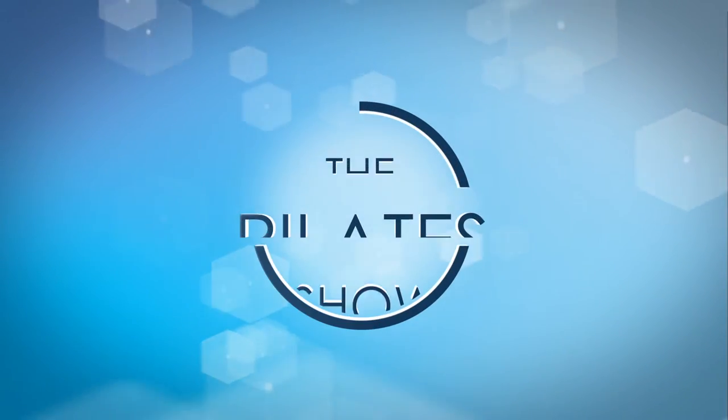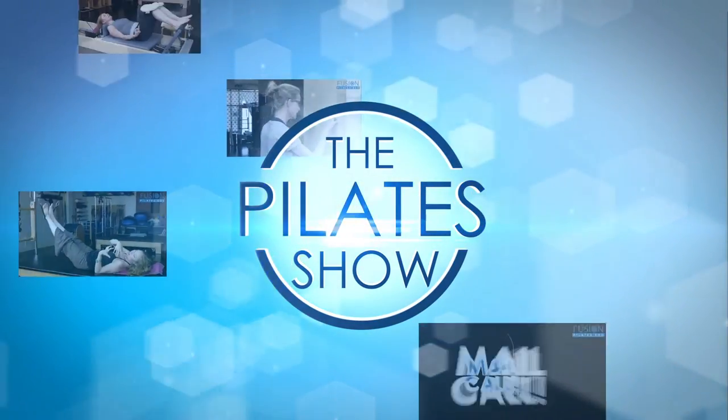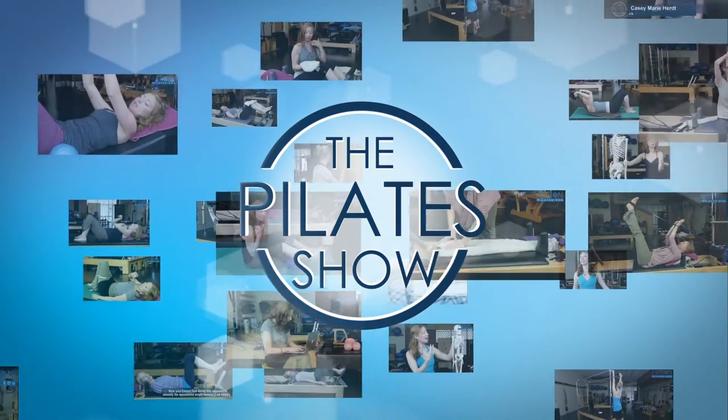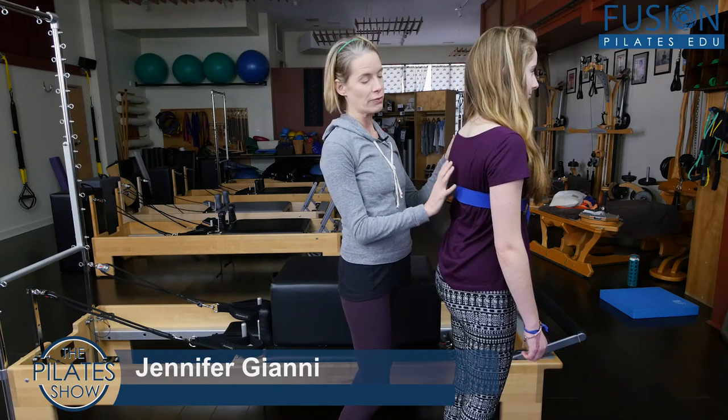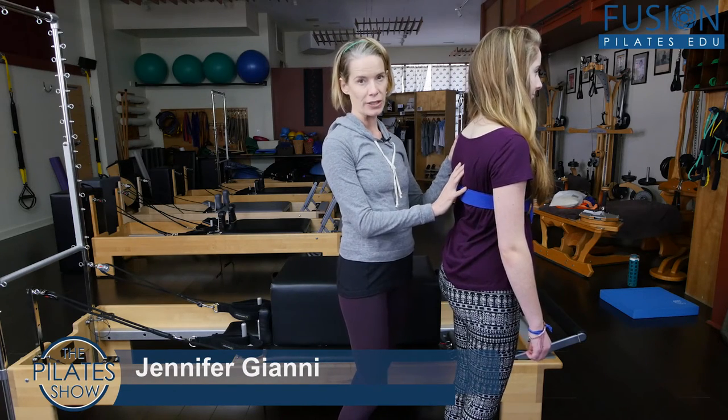Welcome to The Pilates Show, where we explore Pilates tips and techniques to help deepen the skill level of the movement educator while having fun. I'm Jennifer Gianni and today we're looking at restoring the thoracic curve — the natural thoracic curve.